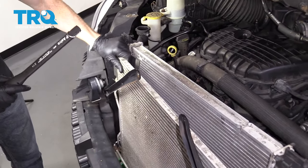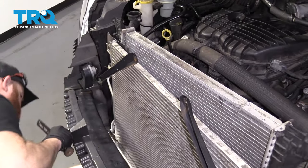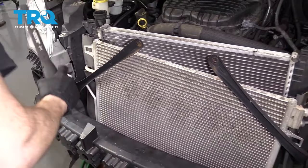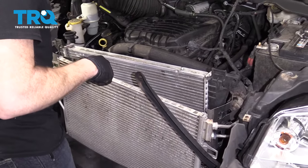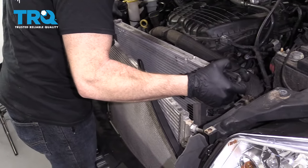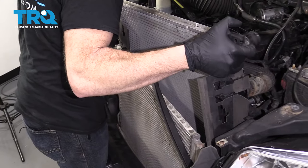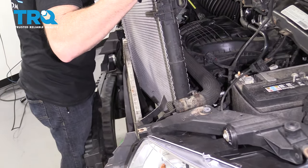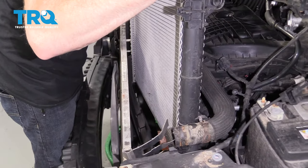This one obviously stuck a little bit down here. Let's give it a try — a little bit more coolant in there. Just let that dump out.